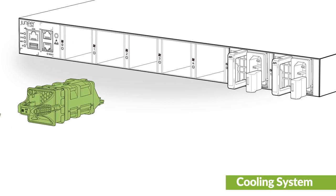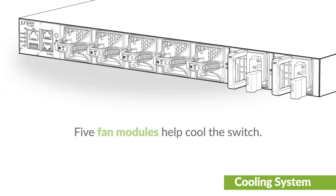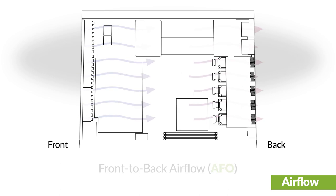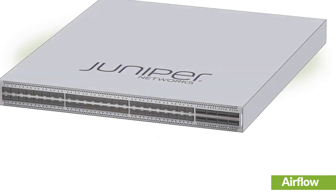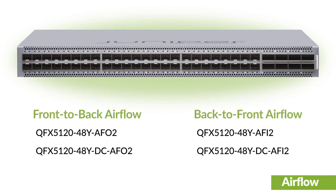Five hot removable and hot insertable fan modules help cool the switch. The switch supports front-to-back and back-to-front airflow. Change airflow direction by replacing the power supplies and fan modules. All FRUs in the chassis must be the same, either AFO or AFI. The QFX5120-48Y is available in four models.